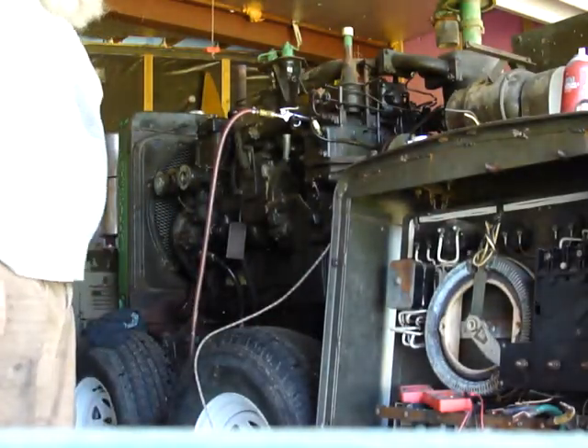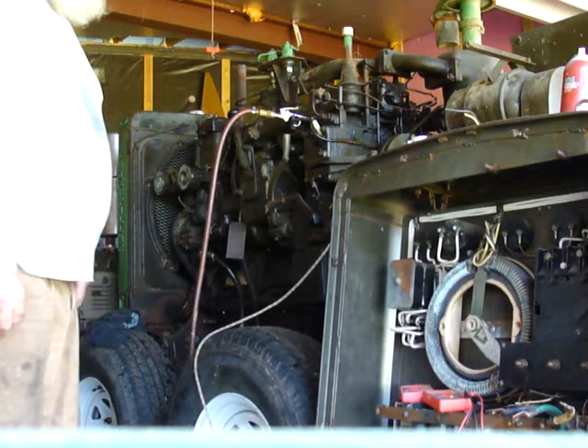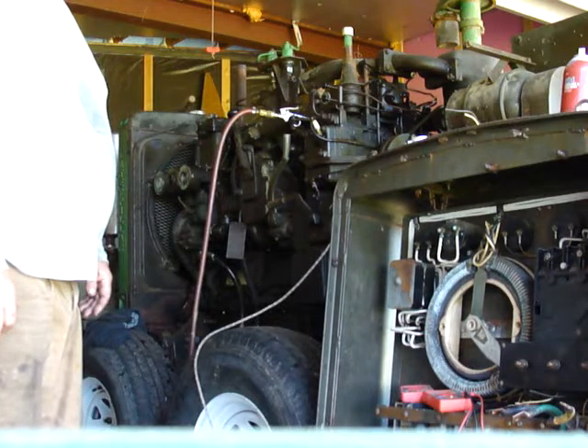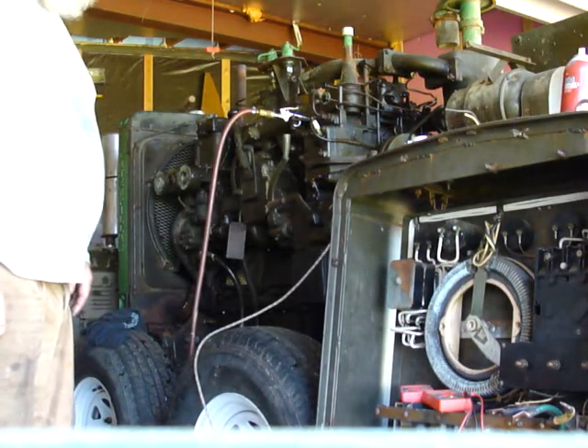This is that D311 genset I got last December, and I've been slowly doing stuff to see if it'll run.